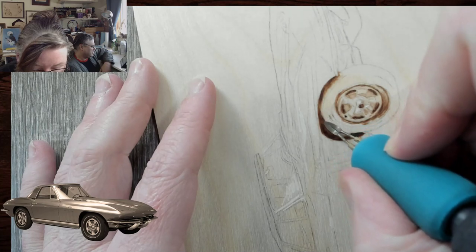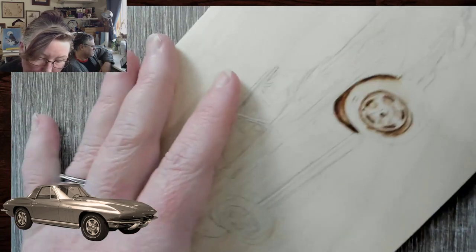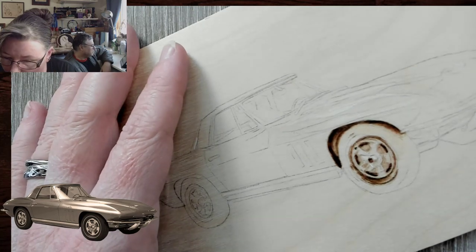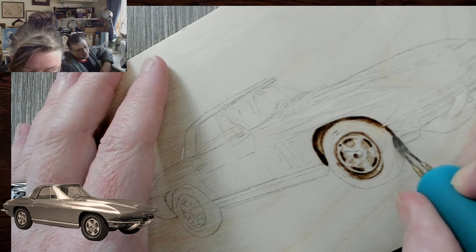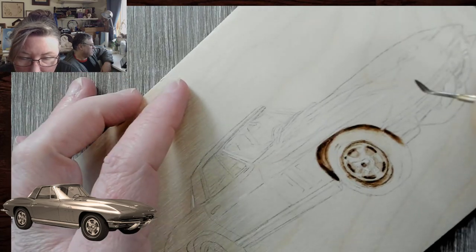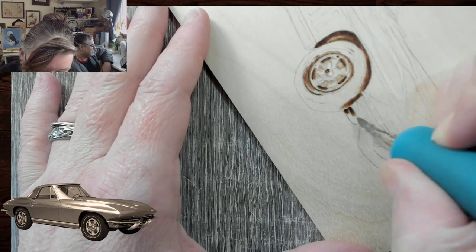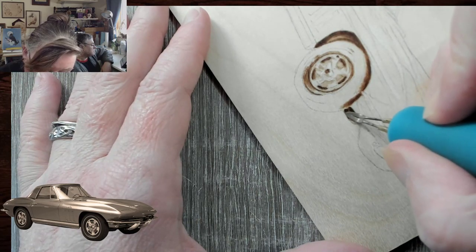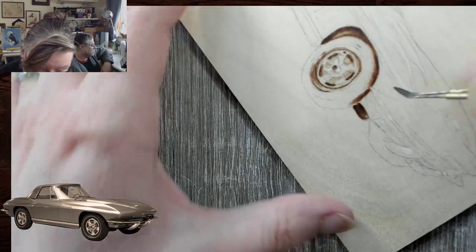Theresa says, lots of cool shading practice and straight line work. For me, the challenge I see with this is not necessarily the straight lines — because I've got my glass ruler — but the uniformity of the burn, because they're such flat, even tones. That to me would be a challenge. It's lower heat, taking your time, a lot of blending. This is going to be a lot of gradient burns in order to get the shapes right, because the Stingray is not a straight car — it's got lumps and bumps.